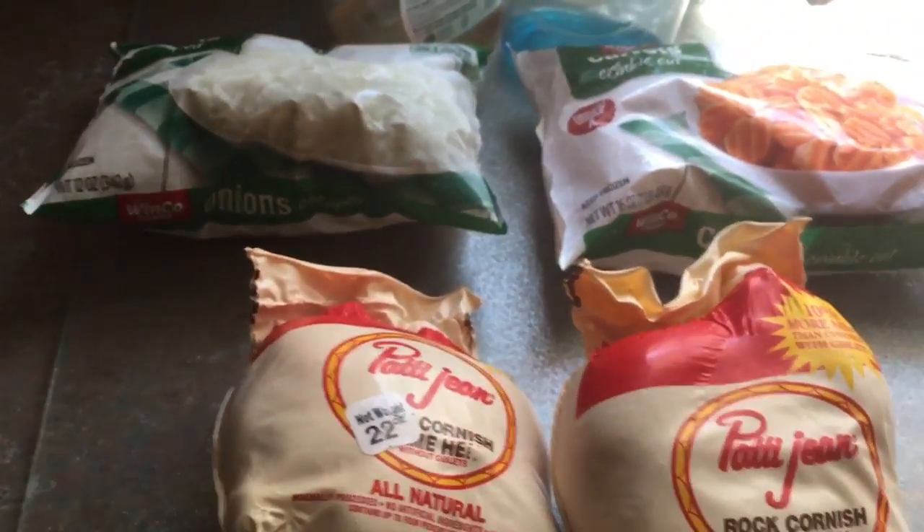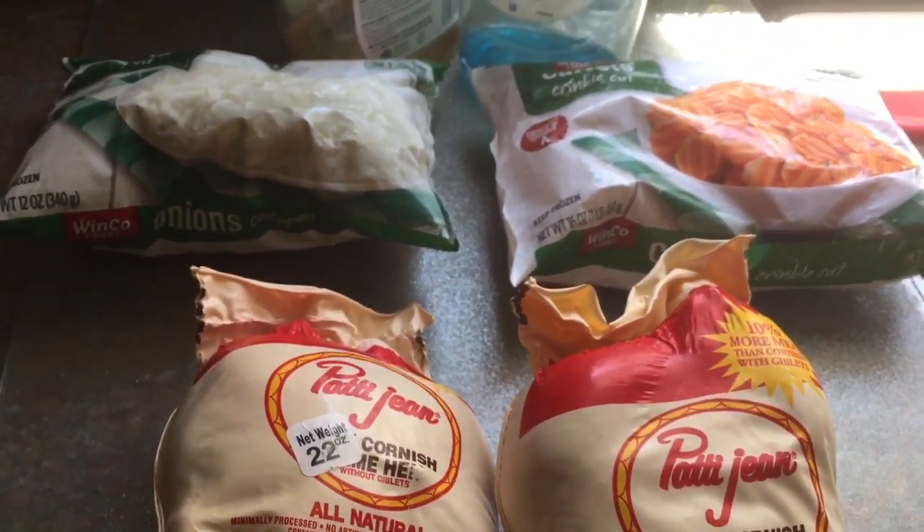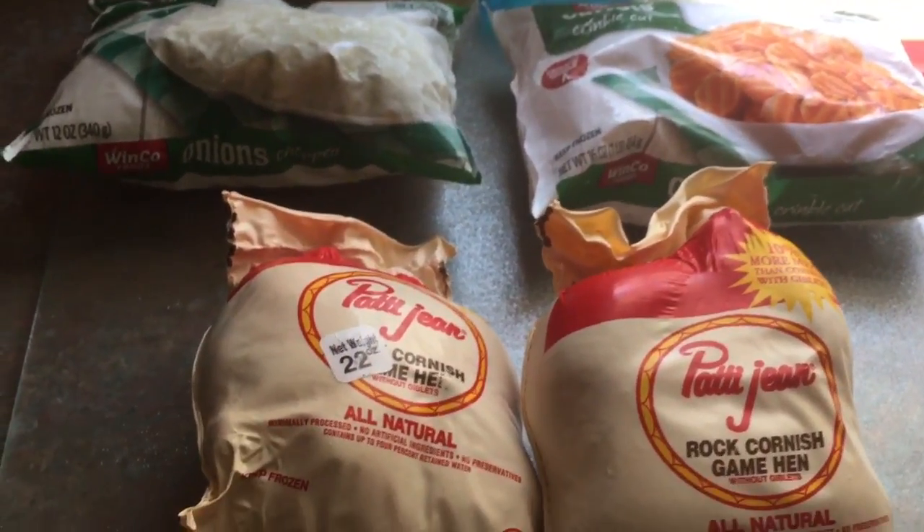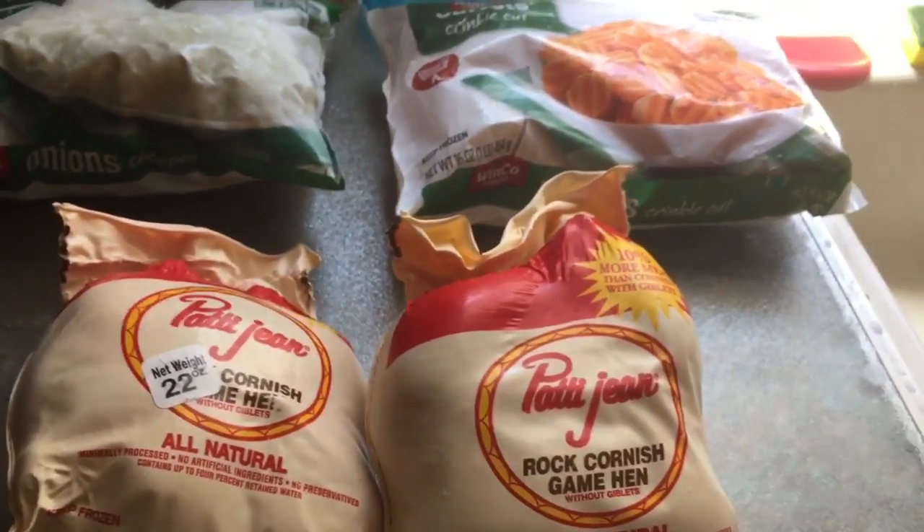We're going to use two game hens, some carrots, some onions, and I'll probably throw a little bit of broccoli in there at the end because I happen to have a head that's fresh and not frozen, so I'll wait to put that in.